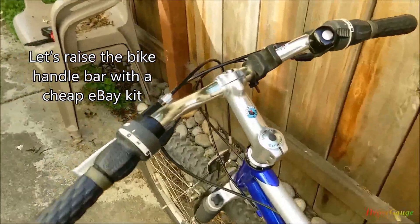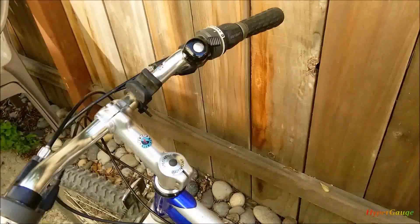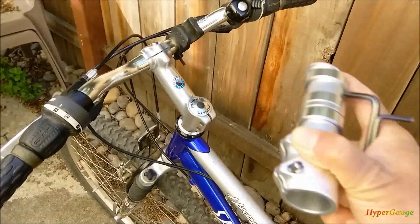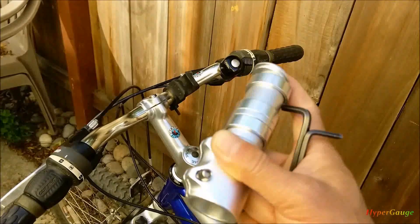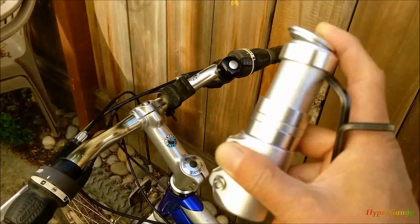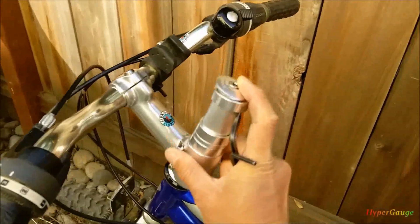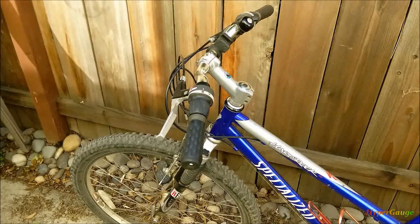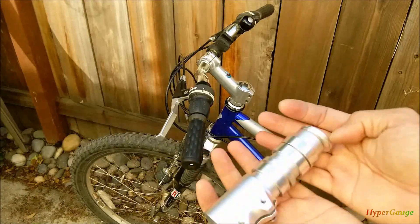This is just a quick video to show you how to raise the handlebar of your mountain bike. To do that, it's very easy. I searched around and purchased this kit - it cost me about $9 from eBay, shipped to your door with everything included. It will add about an extra four and a half inches to the pole here, raising the handlebar about four and a half inches up.